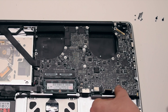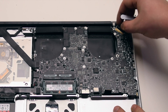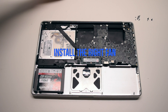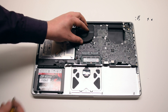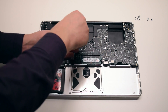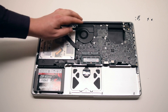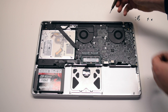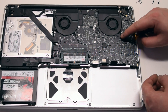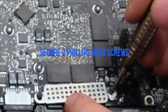Connect the battery life indicator. Connect the LVDS cable connection — be gentle when making this connection as you can damage the socket, then lock in the lock lever. Install the right fan: place it into the socket, secure the three T6 screws, and connect the fan to the logic board. Install the left fan, secure the three T6 screws, and connect it to the logic board. Install the trackpad and keyboard shield and secure it with two Phillips head screws.